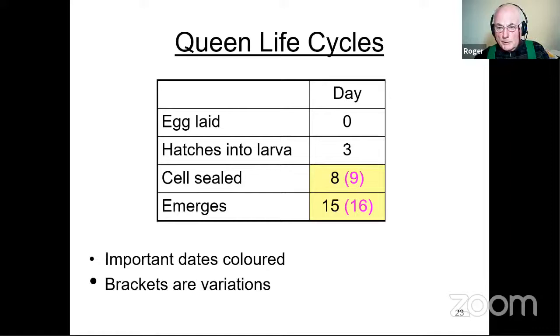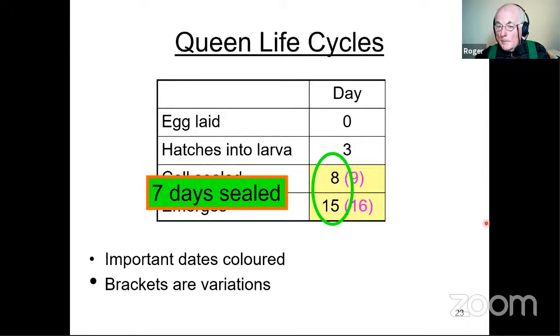The queen's life cycle is very important if you're looking at swarming. The cell is sealed on day 8 and she emerges on day 15 — these are the two most important ones. They are sealed for within shouting distance of seven days, which gives you a little bit of breathing room and will help with your colony management. It's easy to remember: three threes are eight, three eights are fifteen. For the rest of your beekeeping days you haven't got to look at a chart again.